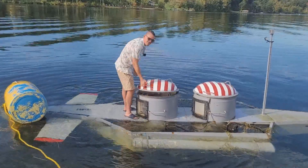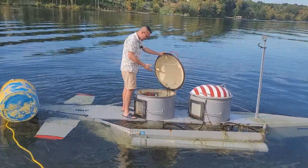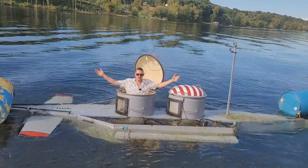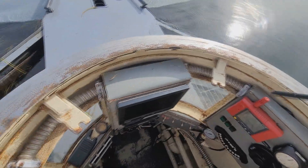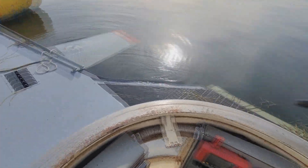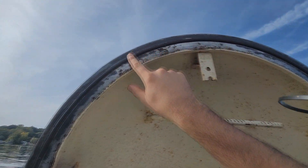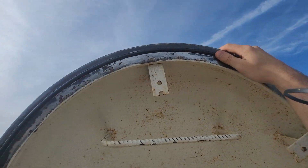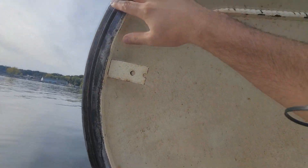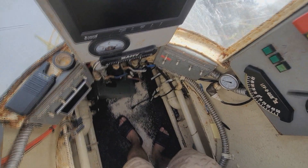To get ready to dive the submarine, you first have to get in it. The hatch opens real easy — it's on hydraulics. Standing inside, here's the hatch. These are the o-rings, just a rubber seal. This is traditional — pretty much most submarines are going to have a single o-ring like this.